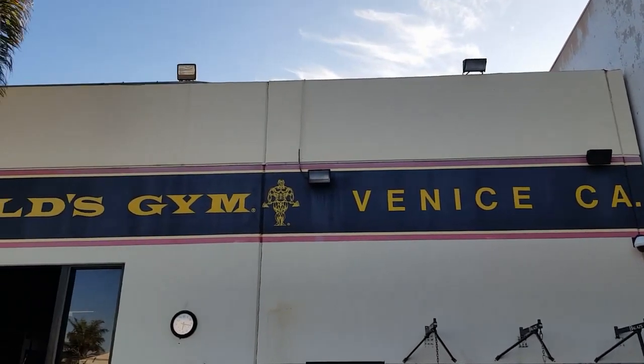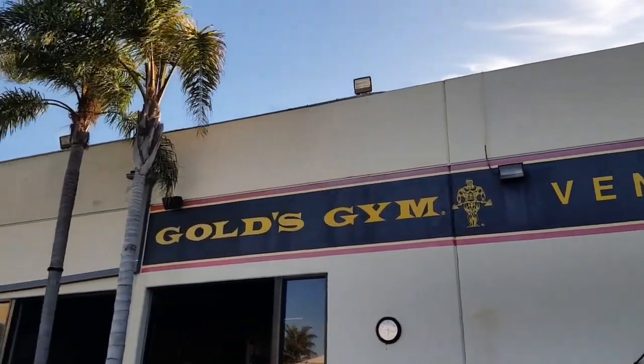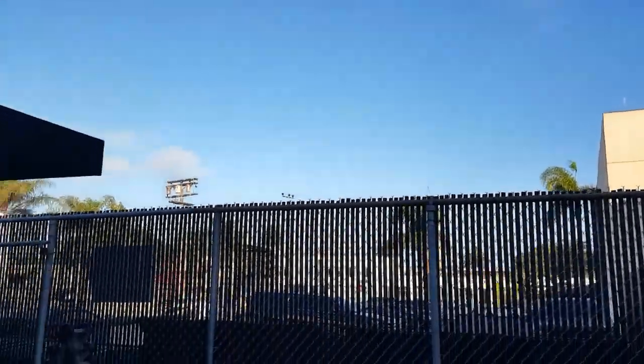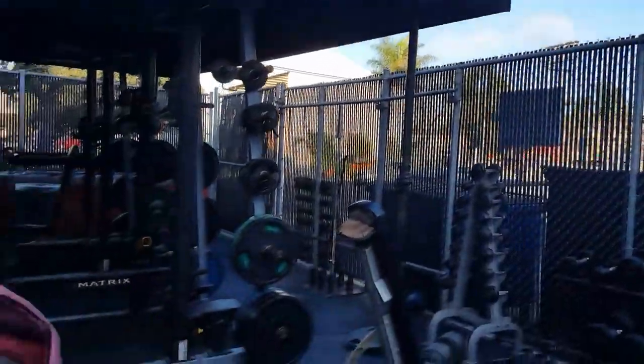Hi guys, we are back in the Mecca, Gold's Gym, Venice Beach, California. I'm here with Robbie Robinson again. Today I observed your back workout, and I wanted to know, how did you create your back? What is special about your back workout?